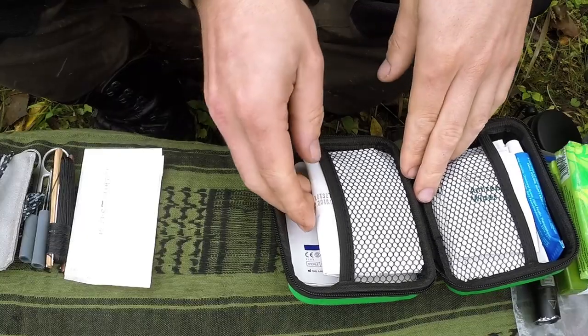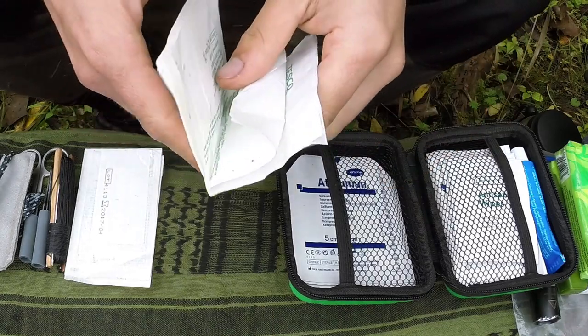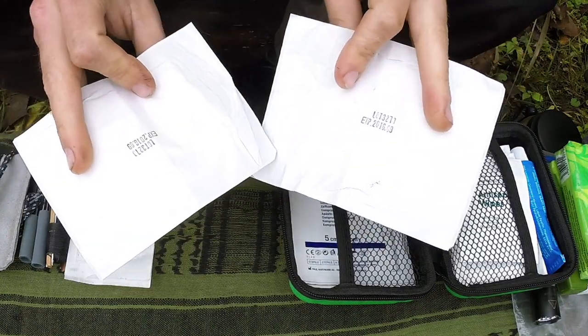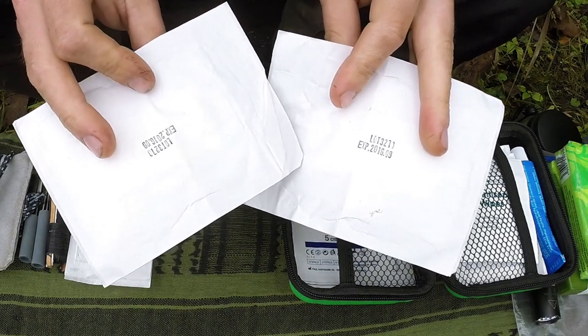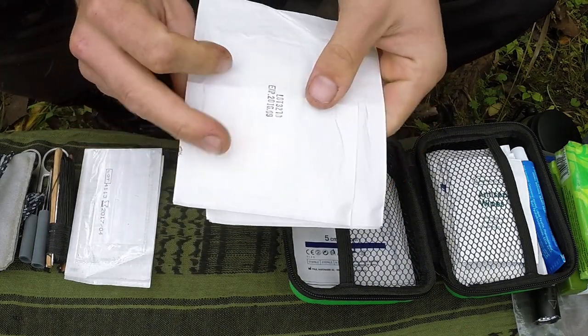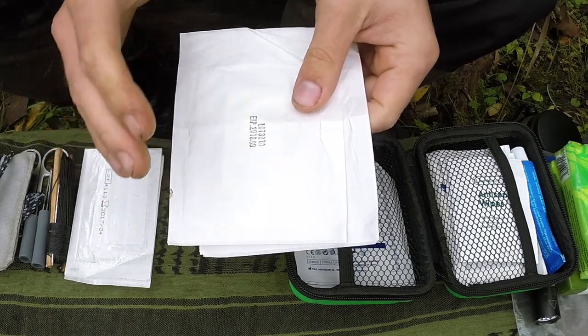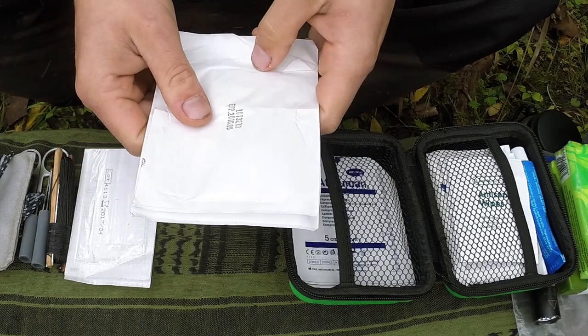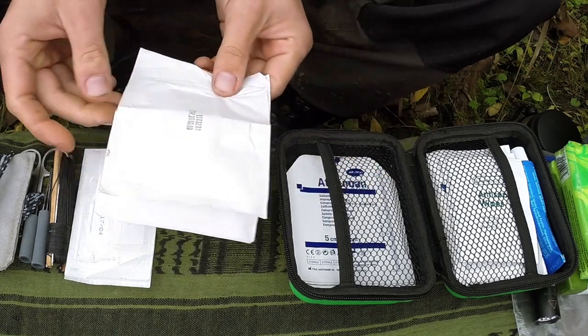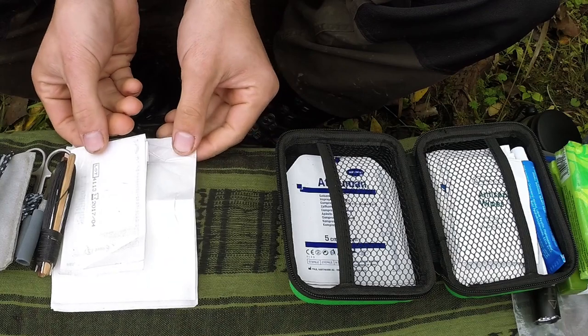I've got some large sterile adhesive dressings — large pads that can go on wounds. They're very good for things like blisters as well. When I did a lot of hiking in Norway I got some blisters, and you're able to manage them quite easily — cutting these to shape and wrapping them around your toes in areas where normal plasters would probably just fall off.